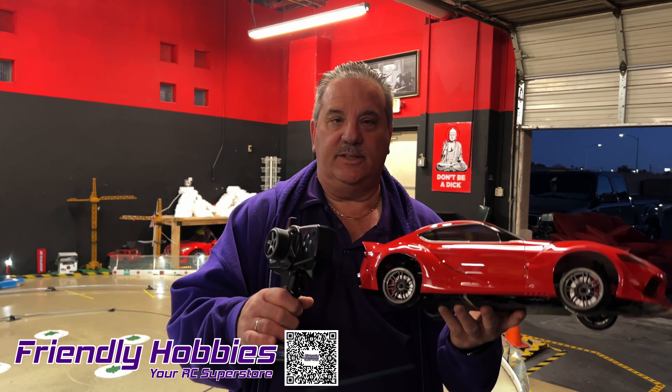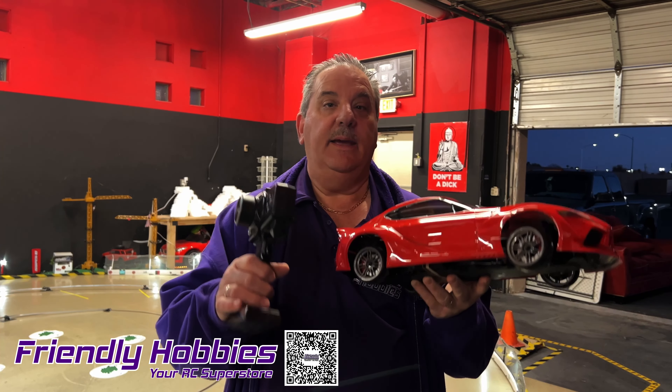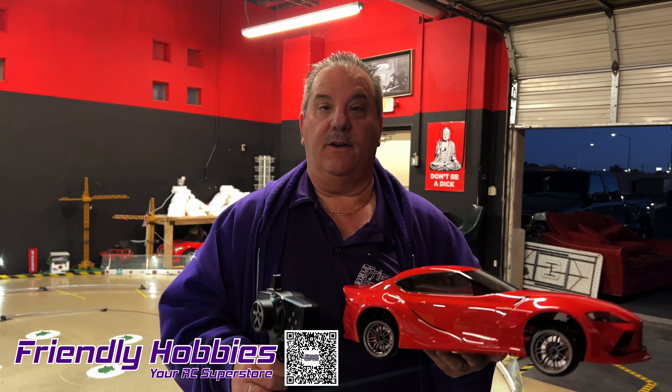MST did an awesome job on this thing — it drifted great. Come by Friendly Hobbies and get one for yourself. We'll see you soon.